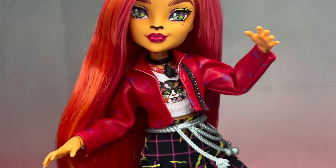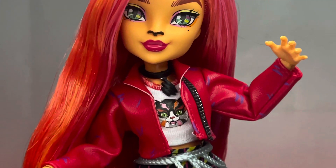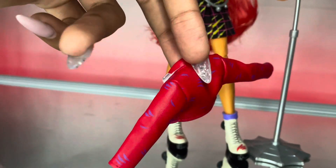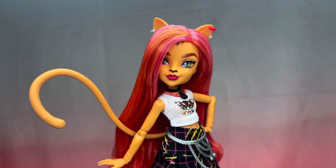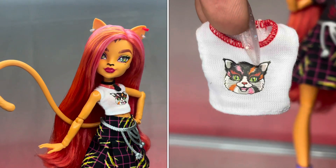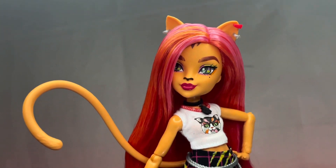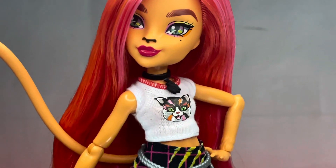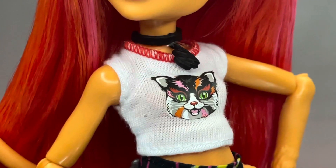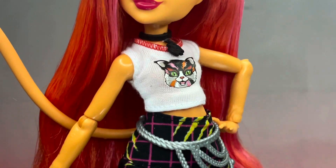Toralei wears a red jacket with purple scratch marks all over it - really cute. The jacket has a zipper-style fabric material on the side that looks really nice. Under that, she wears a white shirt with red trimming around the top and a little kitty cat on the front that looks like it was maybe ironed on. I know it's kind of funny that she's a cat wearing a cat shirt, but I really like the shirt. She also has a little choker with a scratch mark charm on it - really cute.